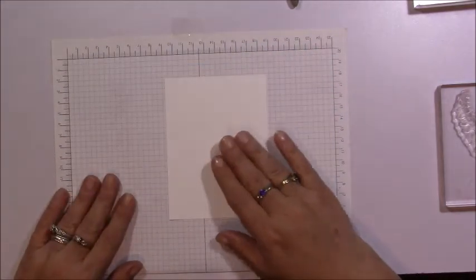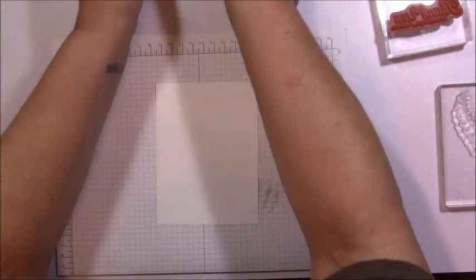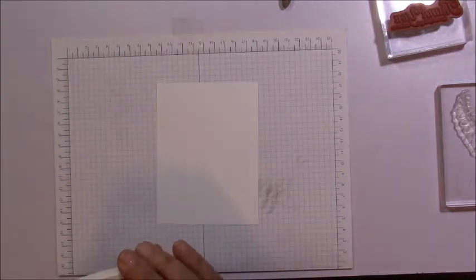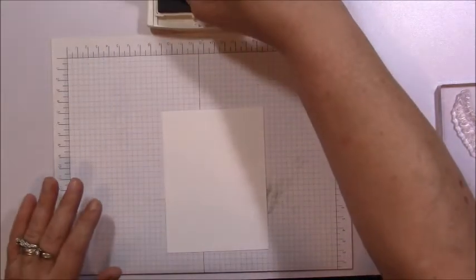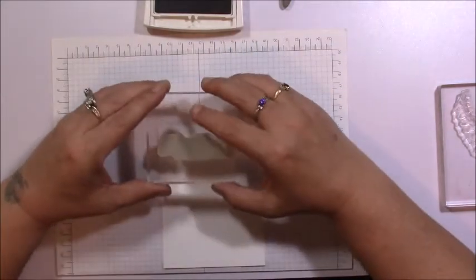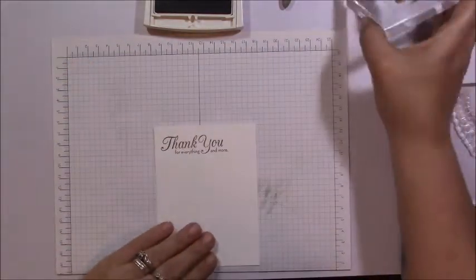I'm going to take my piece of Whisper White, three and a quarter by five inches, and take Tip Top Taupe to stamp my sentiment first. If you're not sure you're getting even with stamping, you can pick up our Stampa-Jig — I picked one up and haven't used it yet, but plan to this week. I'm going to stamp my sentiment up at the top, making sure I'm straight. That looks good.